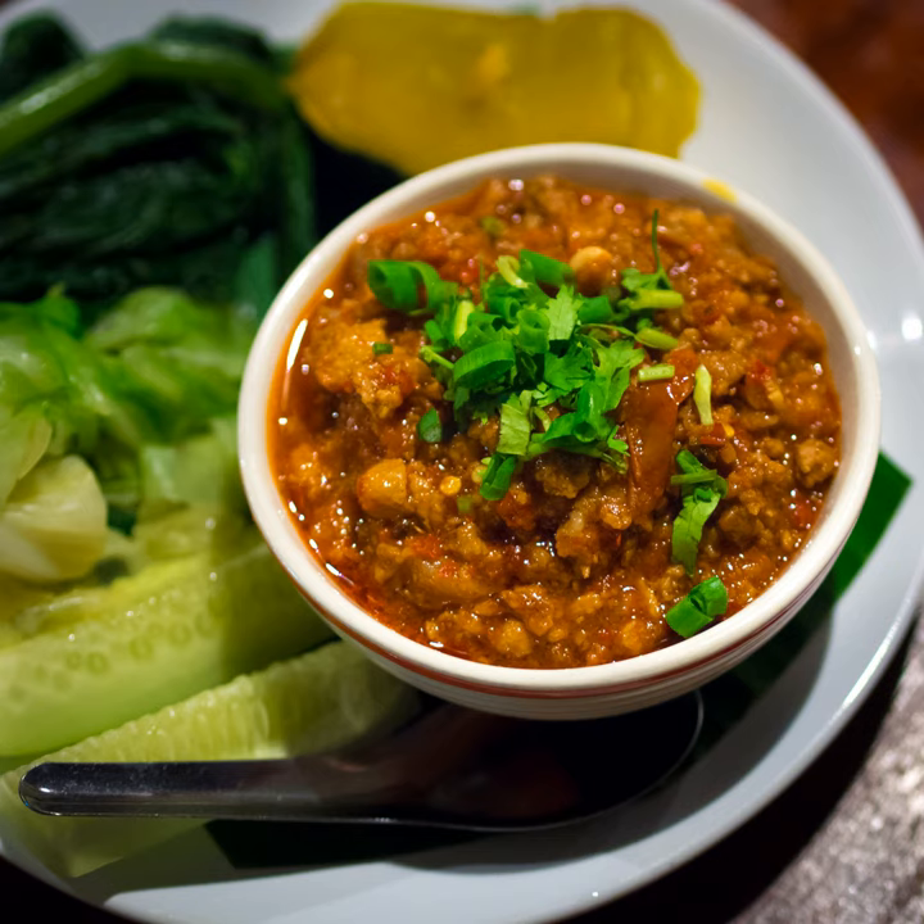Nam Phrik Ong is a popular food in the north of Thailand. It is often paired with sticky rice, streaky pork, and fresh vegetables such as cucumber, lentils, and Chinese cabbage.